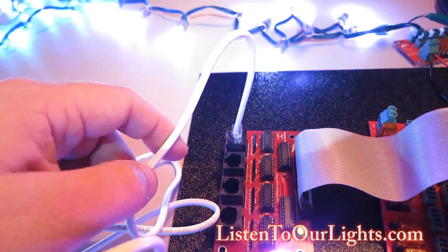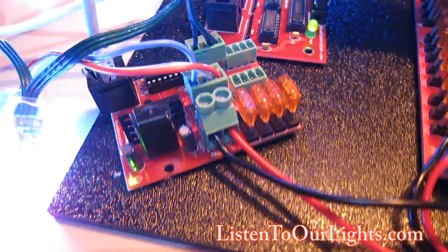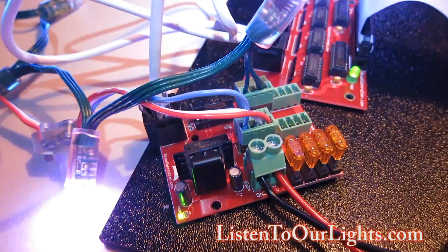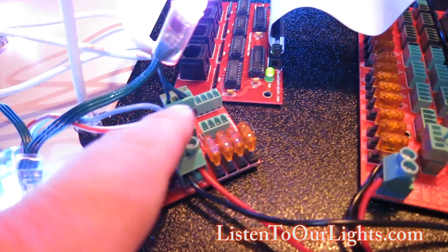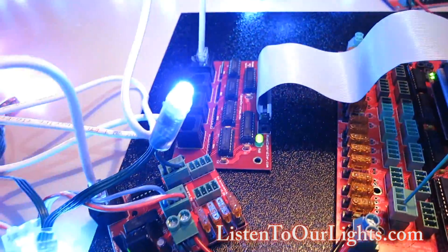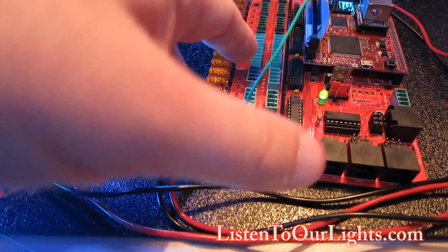This is connected over Cat5, and normally this would be over a long distance connected to different power supplies. In this case I just have it connected on a short cable with two sets of lights coming off of it. This is ports 1 through 16, and port 1 on the differential receiver is port 17, port 2 is port 18. I could have up to four of these receivers hanging off of this.